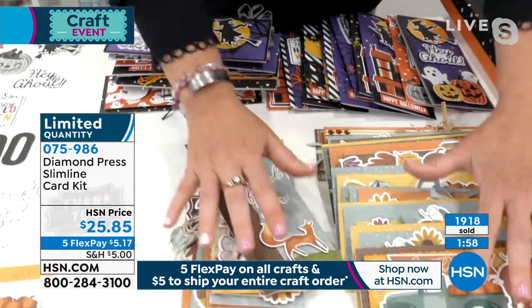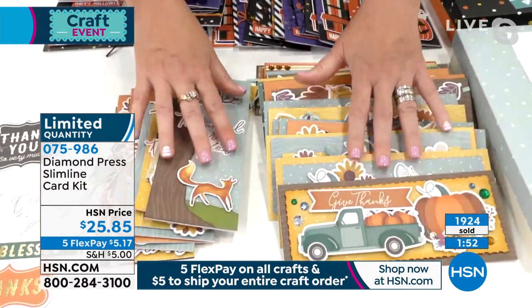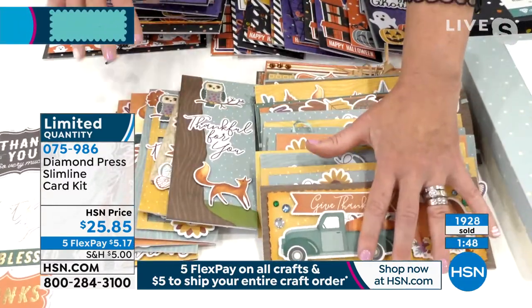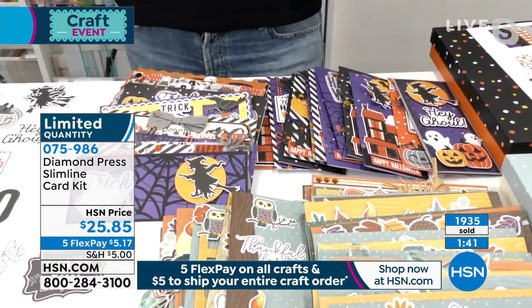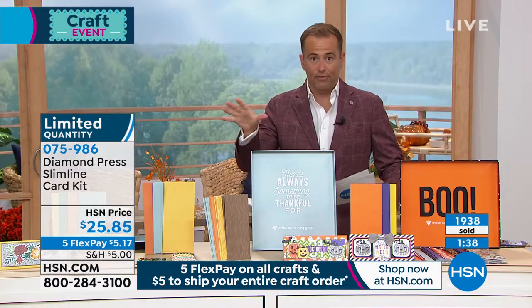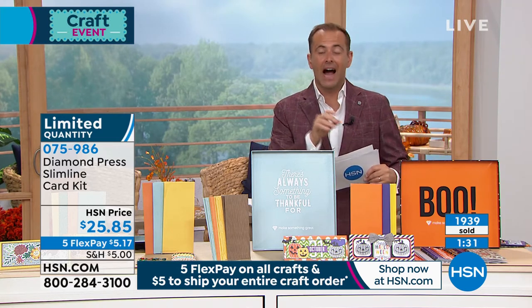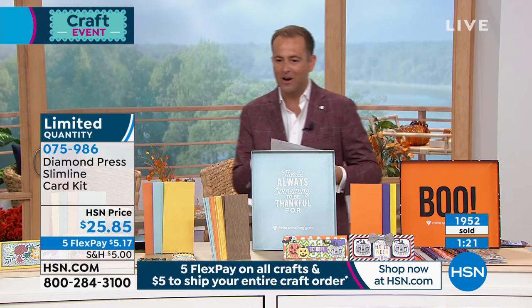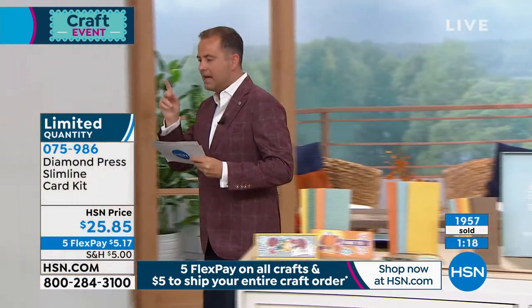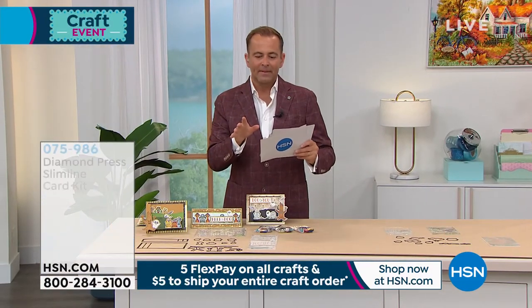All of this. By the way, this whole pile right here — this is 24 cards, everything you can make with the set. We're at $25 and change for all of it, and that's why the response has been so great. We're about to hit 2,000 sold. I have 500 left if you want the Halloween and about 600 left if you want the other version. Last call at this price from Diamond Press. Beth had an amazing hour earlier where these just smoked. There are also a couple of things folks might want, like the Peekaboo or the Halloween Stamp and Die set.